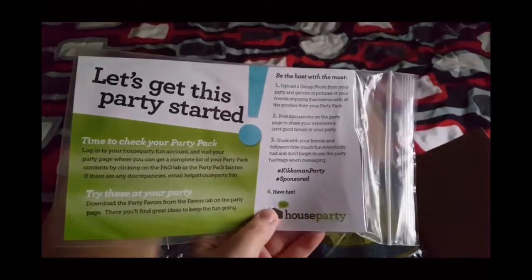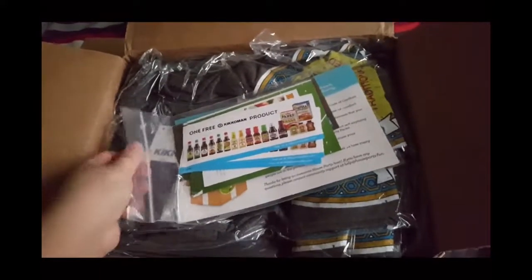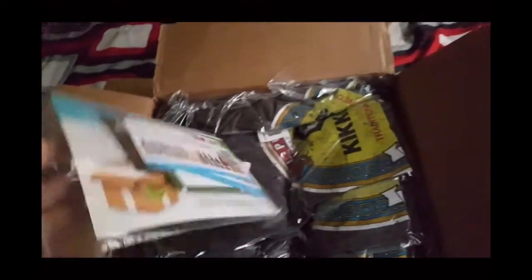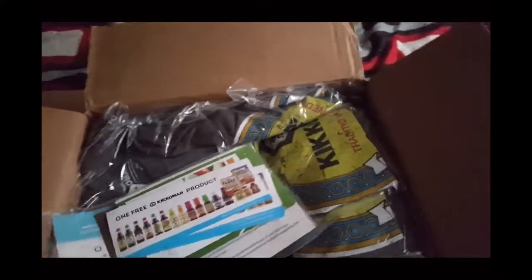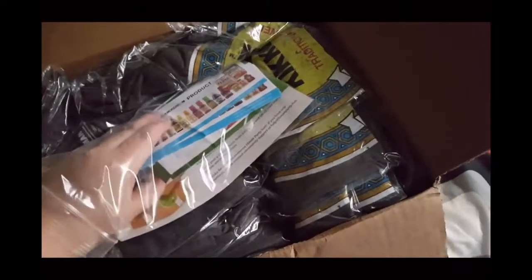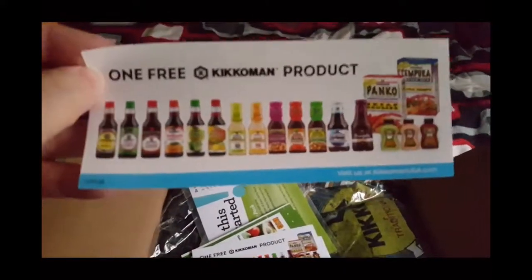Here's my bag of goodies. If you get accepted into a party pack, they always have one last step that you have to complete — you have to invite 10 people to your party. They've given me pamphlets and coupons to hand out to the people I invited. There's one free product coupon; these expire on May 31st and they also come with recipe pamphlets.